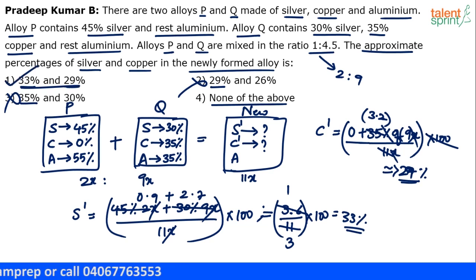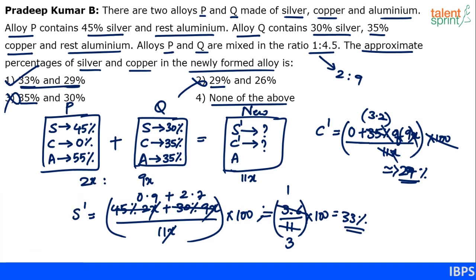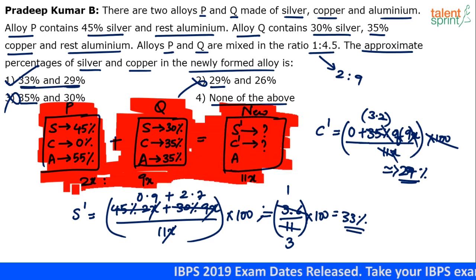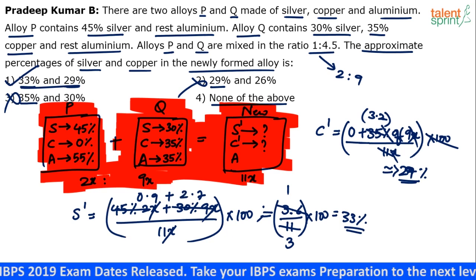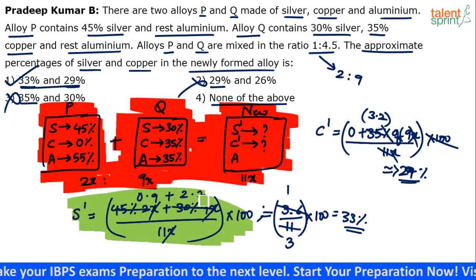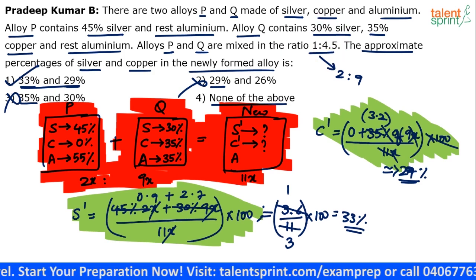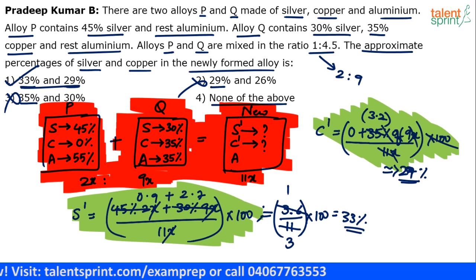Option 1 — 33 percent silver and 29 percent copper — is the final answer. The solution is not lengthy; it appears so because of all the written steps, but much of that was just restating the question for explanation. The only steps you need on paper are the numerical calculations: 45 percent of 2, plus 30 percent of 9, divided by 11. Just play with the numbers and it should take about 45 seconds.